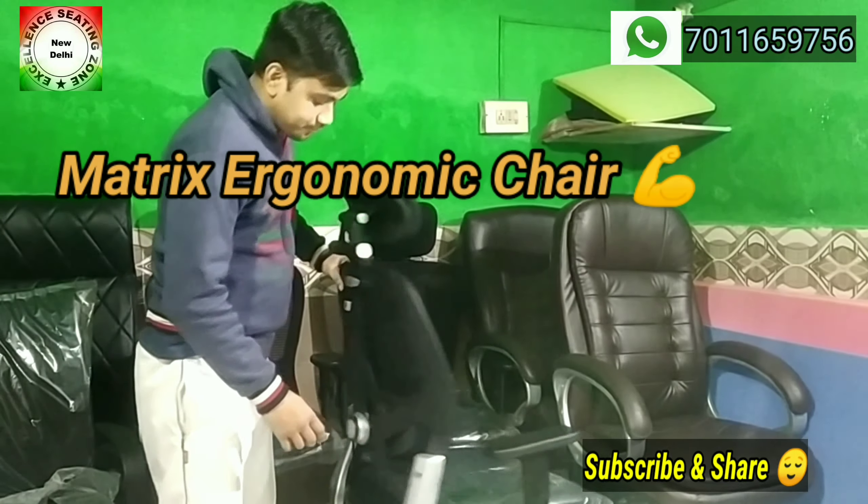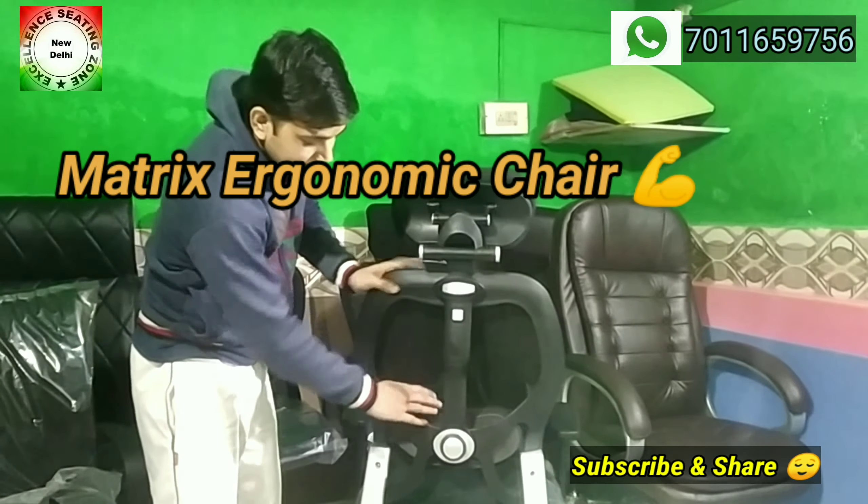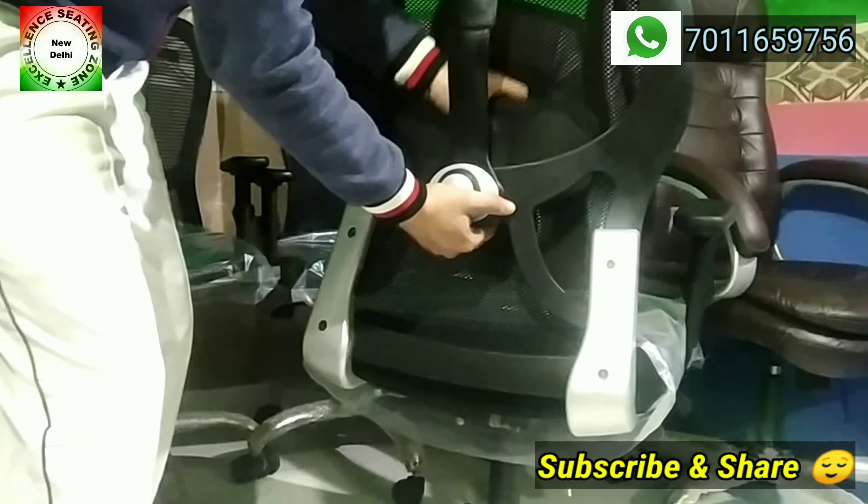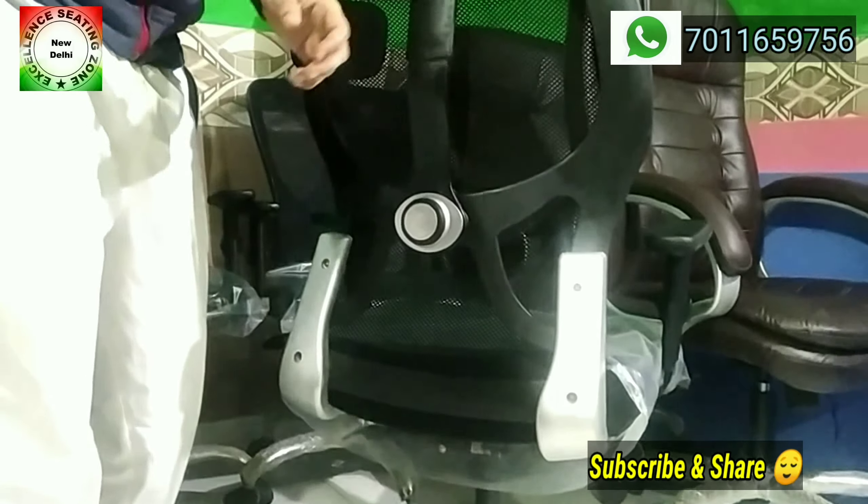This is your lumbar support — how do you remove it? You will simply remove it from the bottom, then push it down, then push it up, then push it out. This lumbar support can be removed easily.